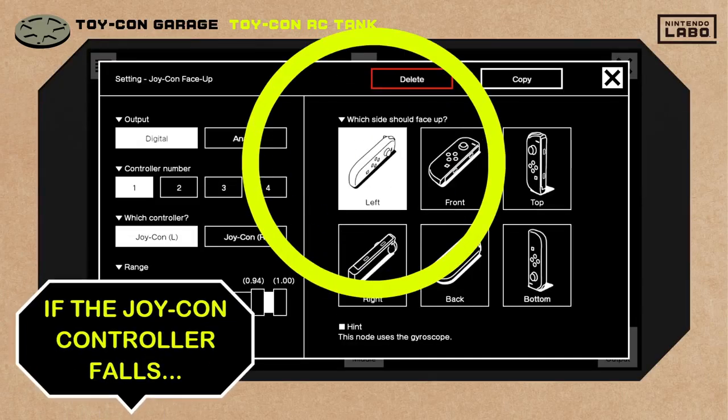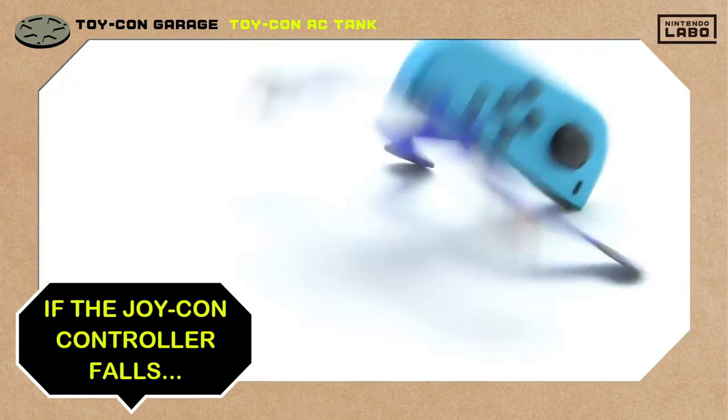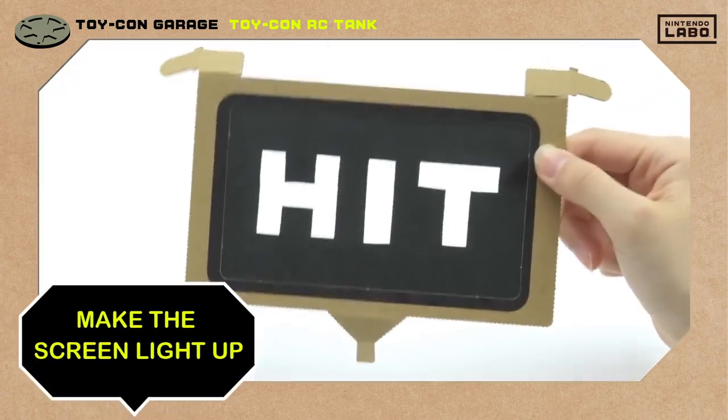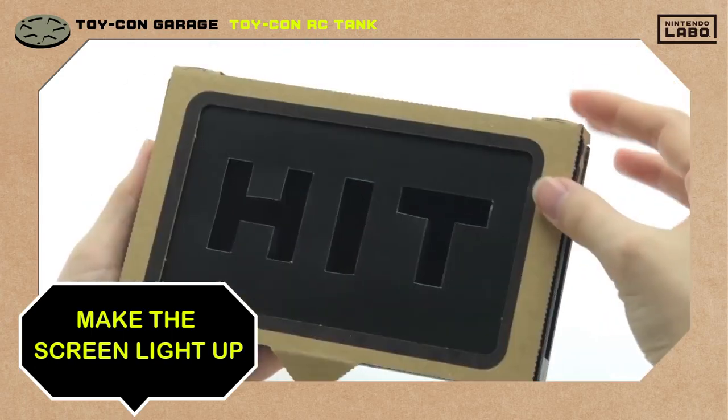What if we give the Joy-Con controller a falling sound effect? What if we set the screen to light up when he falls, so this paper cutout will glow?